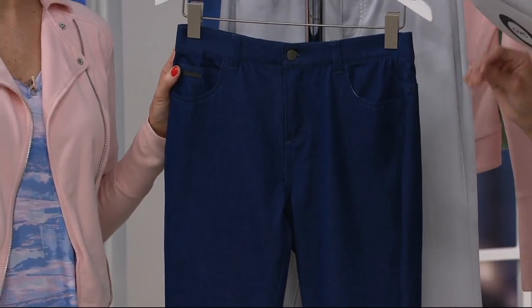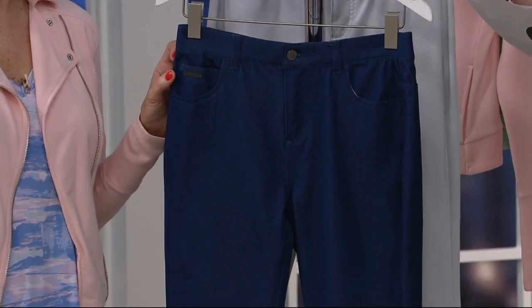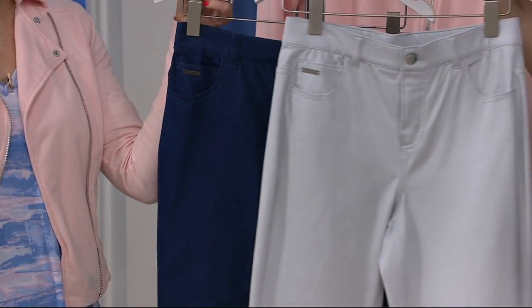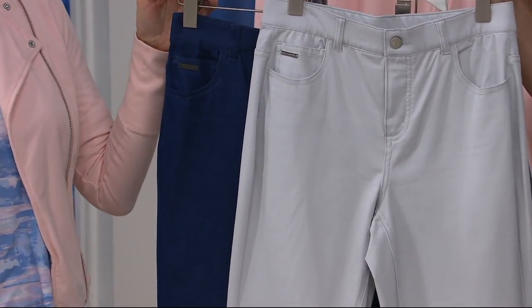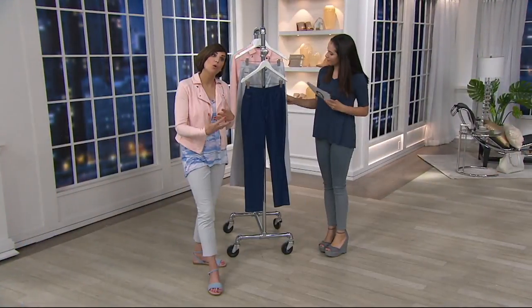So if you're petite, this might be a full-length pant on you instead of an ankle pant. This is our medium indigo, and then this light gray shade here we're calling stone. That's what I'm wearing.